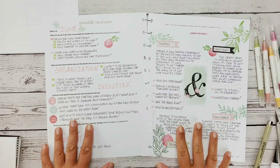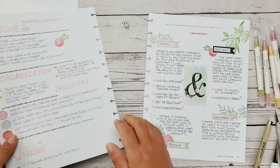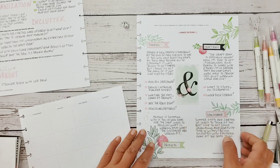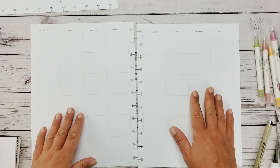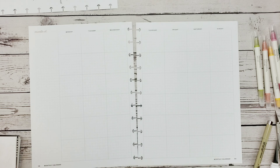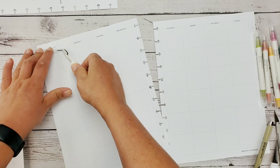Hi guys, welcome back to my channel. It's a sunny Tuesday morning and I just realized I haven't gotten ready for June yet, so I quickly did my June overviews, which means it's time to do the June monthly.